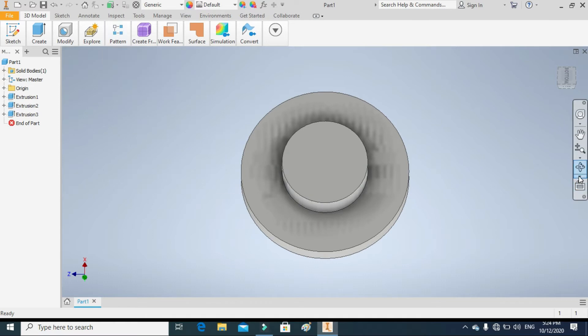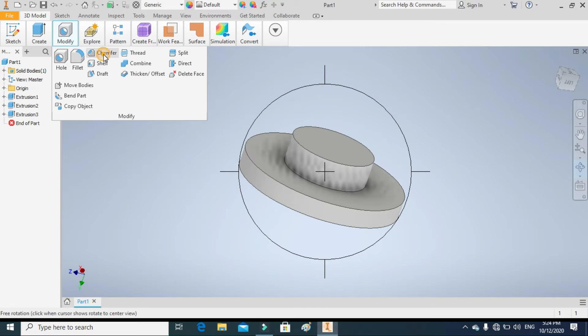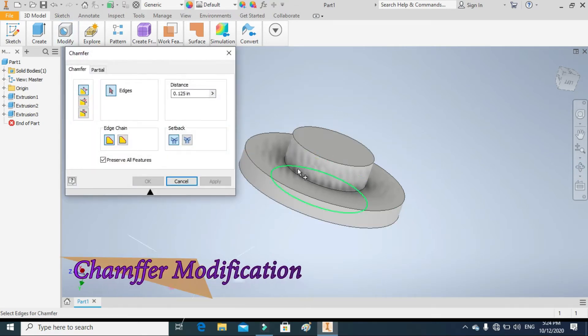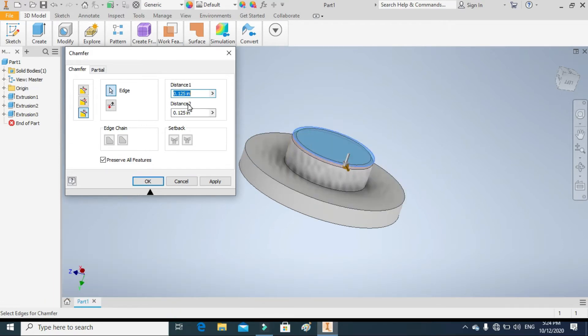Extrude the given circle in the downward direction up to 1 inch. In the next step we will apply a chamfer modification to the bottom edge using the two distances command. The top distance should be 0.34 or 0.35 inches, and the bottom distance should be 1 inch.